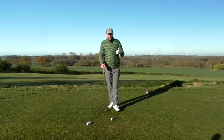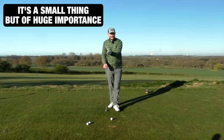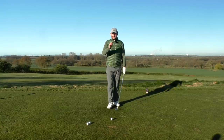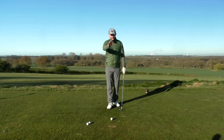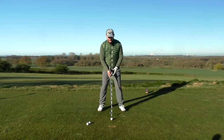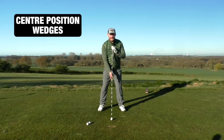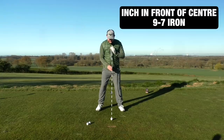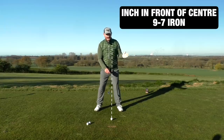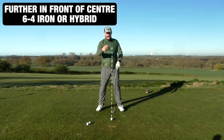I want you to do an MOT on your ball position — from driver all the way down to your lob wedge. For a brief understanding: if I take my setup with the ball in the middle of my stance, that would be more of a wedge position — sand wedge, pitching wedge, lob wedge. For a 9, 8, or 7 iron, it would be about an inch in front of center, just shuffling toward the lead foot.